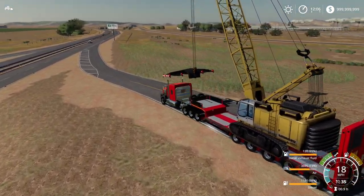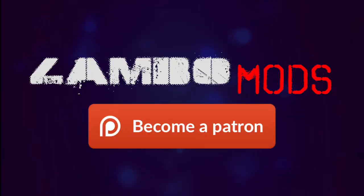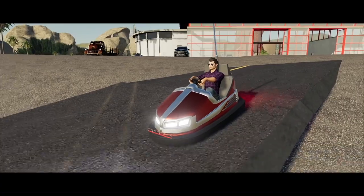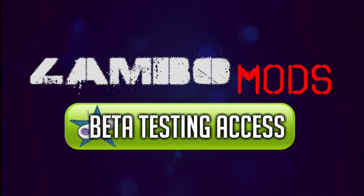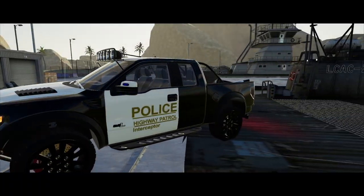Before we merge into traffic, here's a quick message from our sponsor: join Level Mods' Patreon page to instantly receive access to some amazing modding creations. You'll get early access to Lambo, Winston, and Beard Shot's awesome ideas, plus cool textures and other unique modding tools. Join today using the link below.